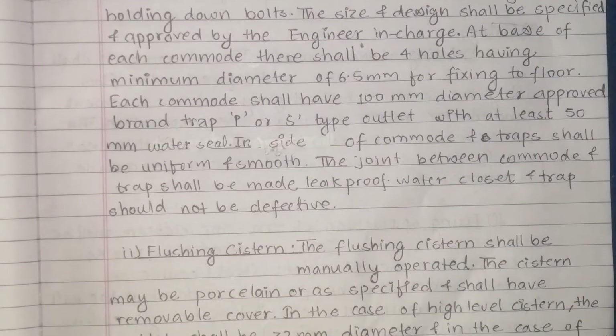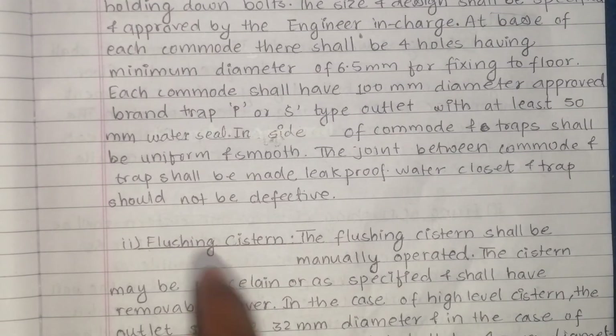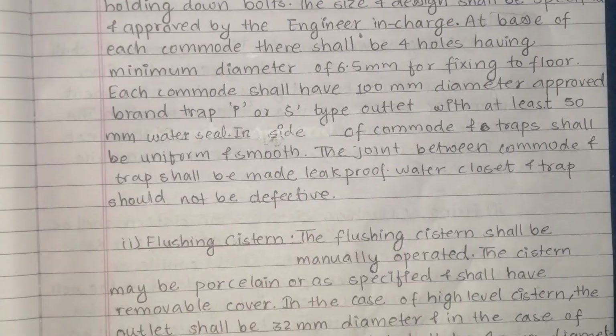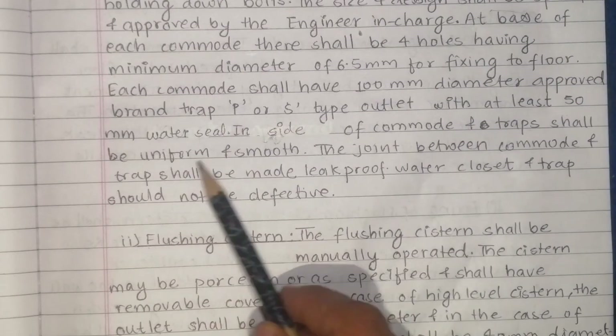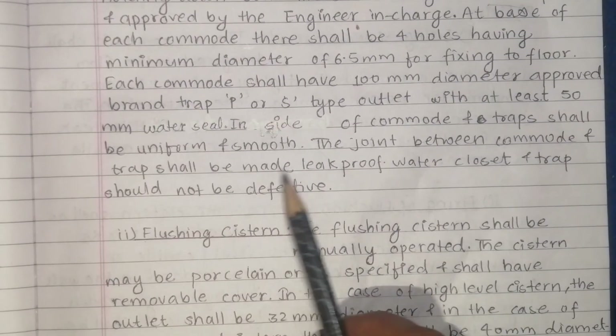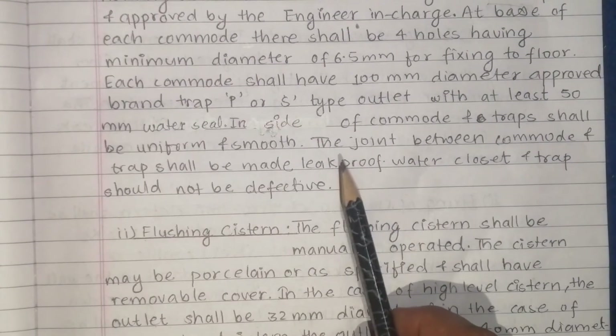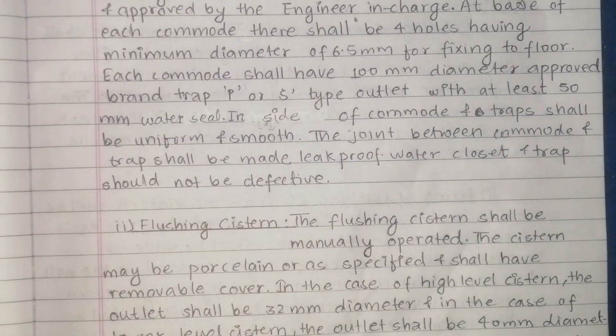The commode and trap shall be uniform and smooth. The joint between commode and trap shall be made leak proof. Water plate and trap should not be defective.